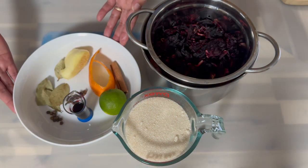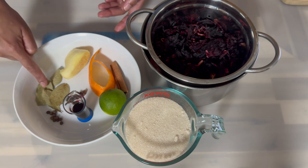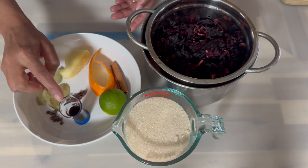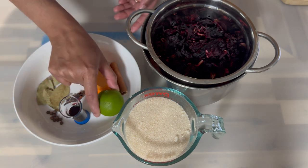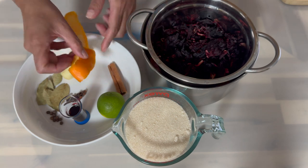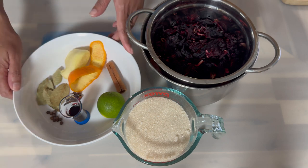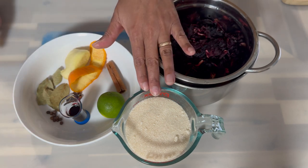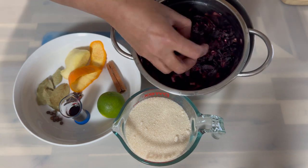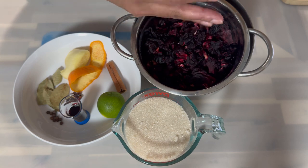Here is what you will need for today's recipe. In my bowl I have a piece of ginger, four bay leaves, some whole pimento, clove, mixed essence, one lime, and a piece of orange peel about the length of my palm. I also have one cinnamon stick, my sugar, and my sorrel petals that I already washed and placed here to drain off.